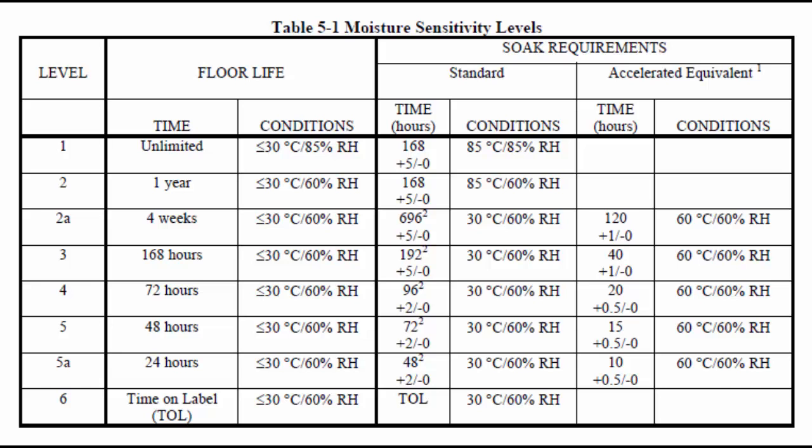There is a special table in that document where it's indicated how long and at what temperature you should dry your chip. But I recommend you to dry it about eight hours at the temperature of 90 degrees. It will guarantee that everything will be fine.